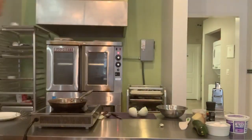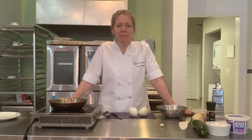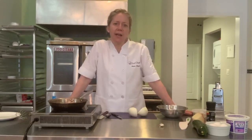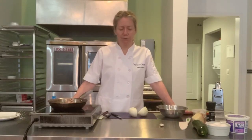Hi guys, it's Laura from WeChef. We're going to cook a frittata today, so let's get to it. I'm trying to pick recipes that hopefully you have ingredients in your refrigerator already for and don't have to head out to the grocery store. So this frittata I'm calling the "let's clean up the refrigerator frittata."